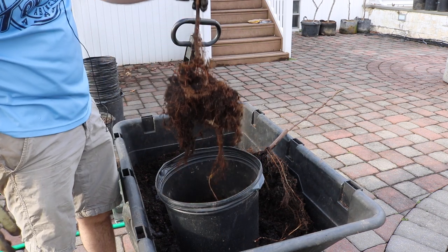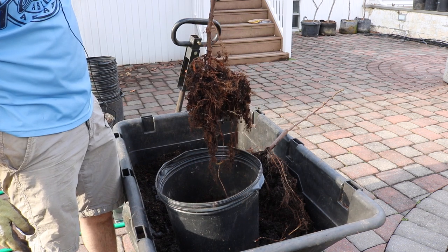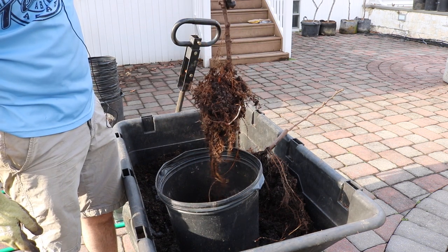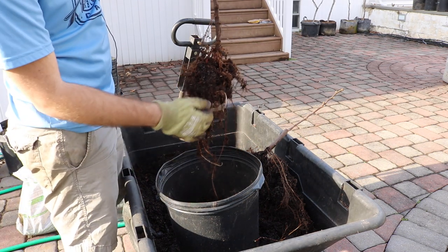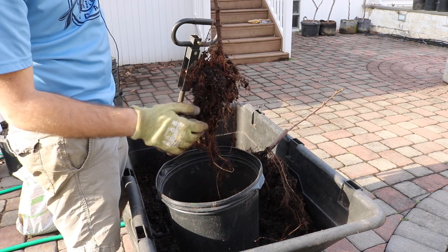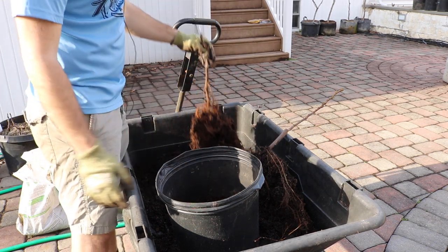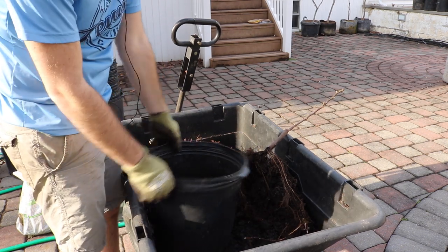We have ourselves a nice little fig tree that I rooted last year, so it's quite young. We just took it out of its larger pot. It took some damage on its roots — I had it in a pot with a couple of fig trees, actually three in the same pot, and now I'm separating them.